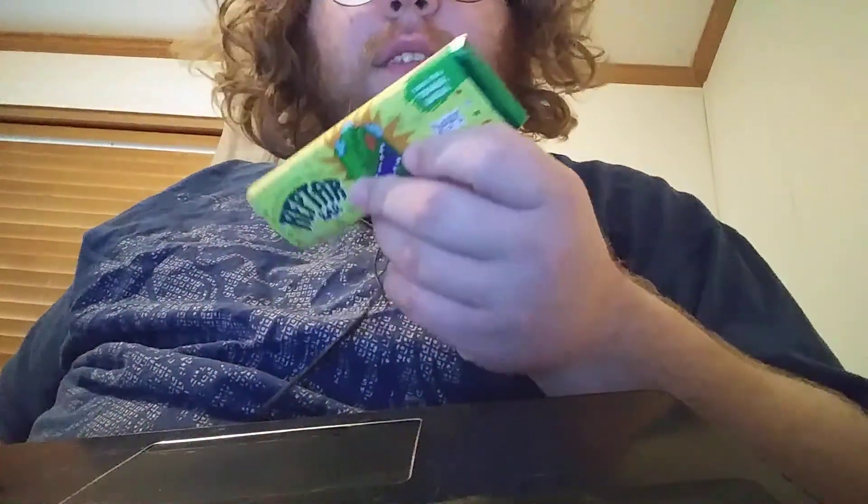I'm going to eat this one for review, and I'm going to give my thoughts that I already have planned out. This is an FYE exclusive chocolate bar — it's only at FYE locations or locations owned by FYE. And unfortunately, it's not in the shape of a Reptar bar like it is in the show. It's just a normal chocolate bar.